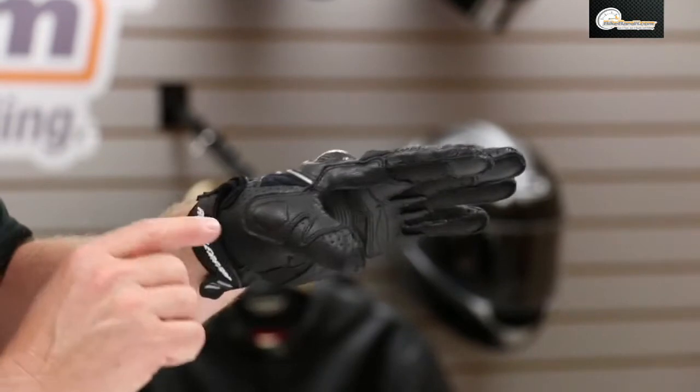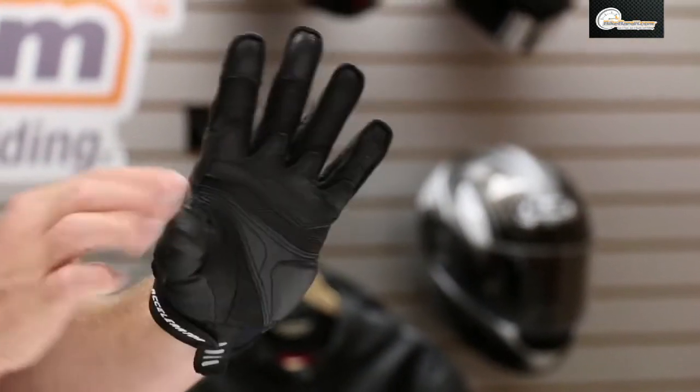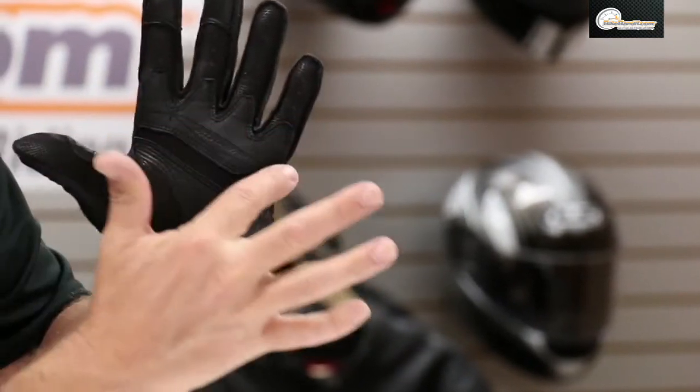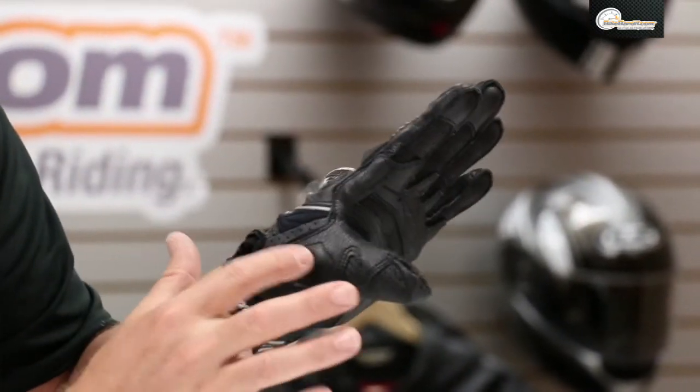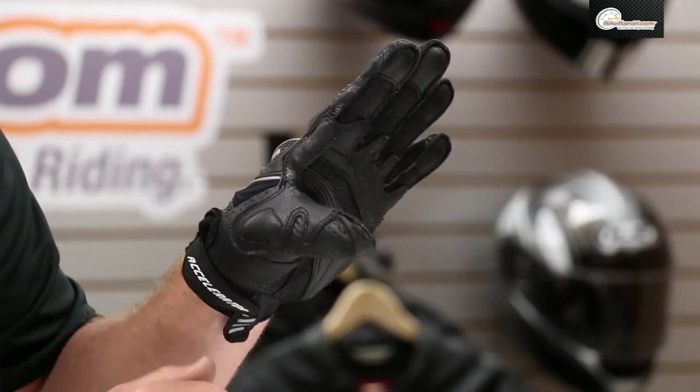You'll notice here on the thumb itself this is all perforated, and you've got a second layer of leather that goes through the thumb canyon and across the controls. You actually got some EVA temper foam on the back of that as well. All double stitched.